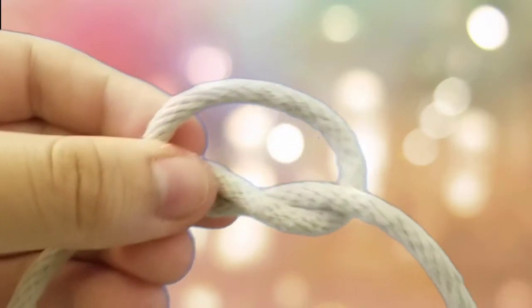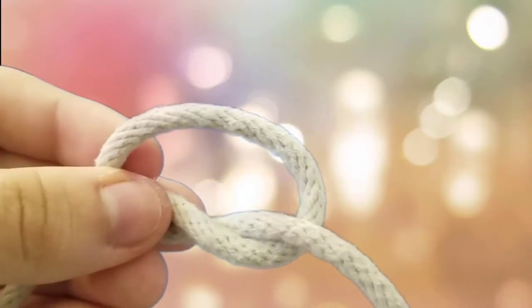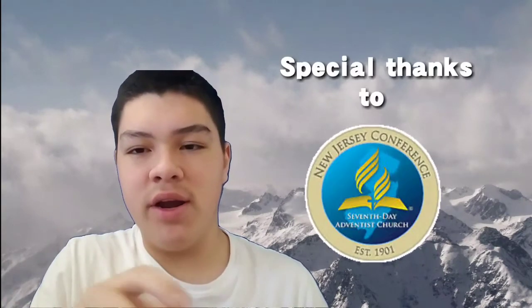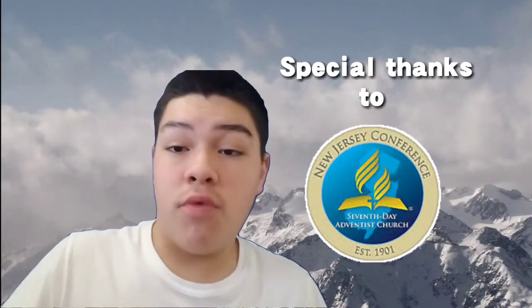Hope you guys do find these tutorials helpful. Thank you guys so much for watching this video. Please stay tuned for a lot more tutorials on how to tie these knots. Oh, I forgot I had this knot tied. The next video will be about the square knot — don't get confused about the square knot and granny knot. So stay tuned for the square knot video. And it is your colleague and Pathfinder, Gabriel Prado, signing off. God bless and have a great rest of your day.